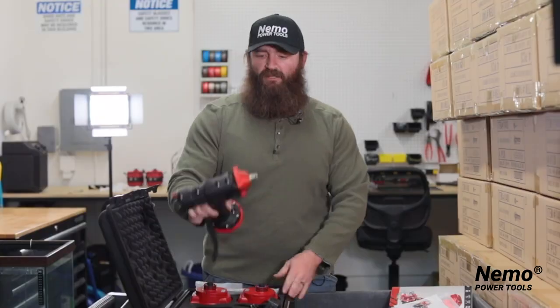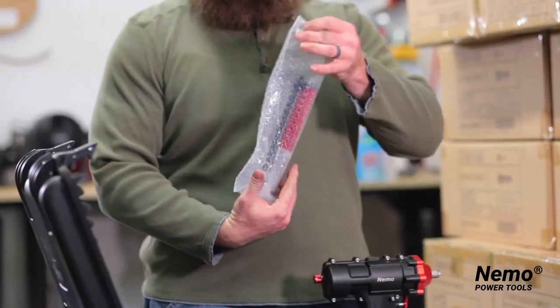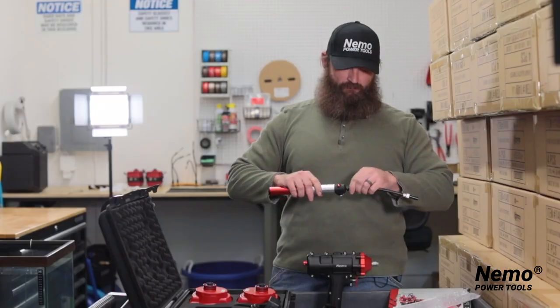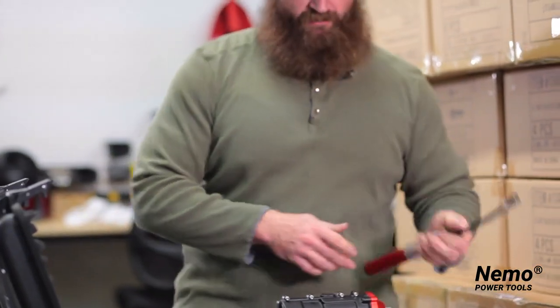You have the wrench itself right here. You also have the air pump and air gauge, which you will use to pressurize your tool before you go underwater. You take it and simply attach it like so, and you'll set that aside for use later.